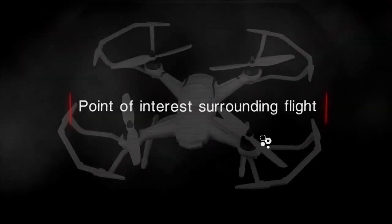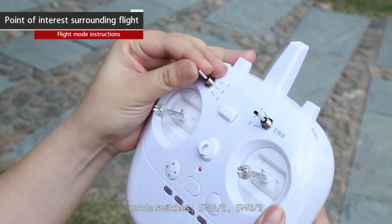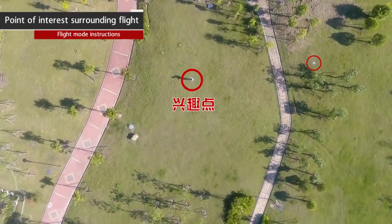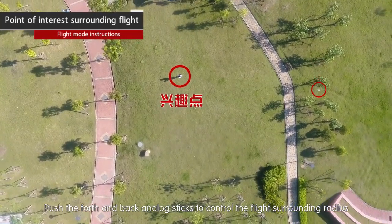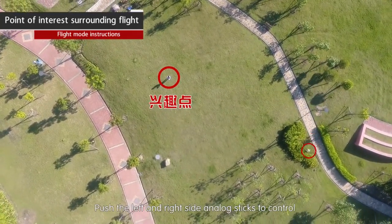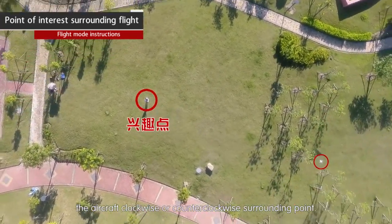Point of interest surrounding flight: mode switches SWA2, SWB2. Under GPS fixed point mode, push the forward/backward analog sticks to control the surrounding flight radius. Push the left/right analog sticks to control the aircraft flying clockwise or counterclockwise around a point of interest.